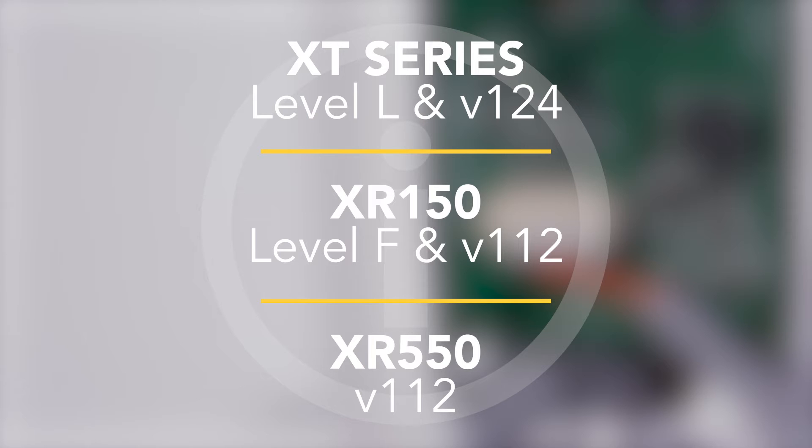The 763 is compatible with all XT series panels with level L hardware and version 124 or higher firmware, XR150 panels with level F hardware and version 112 or higher firmware, and XR550 panels with version 112 or higher firmware.